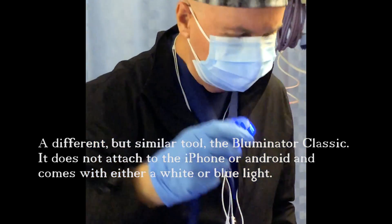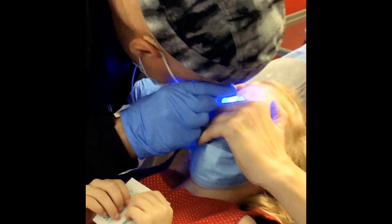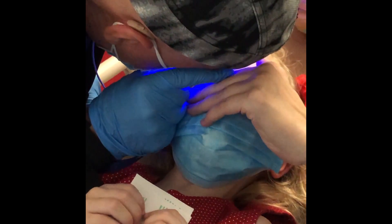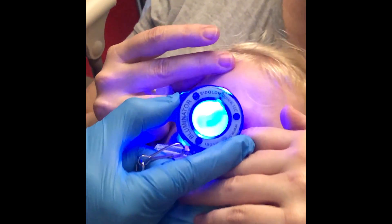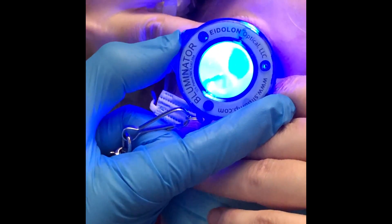I'm not seeing the fluorescein uptake on that. I don't know if the fluorescein is too dilute.